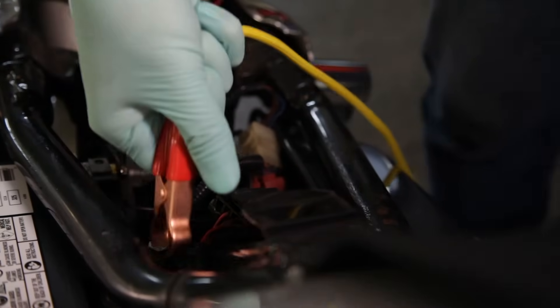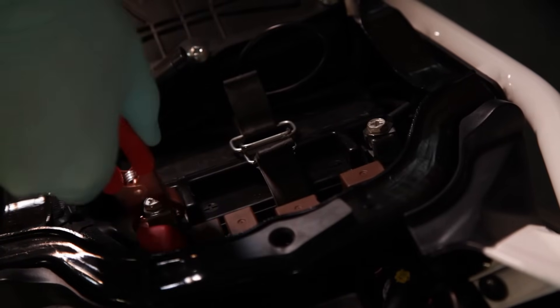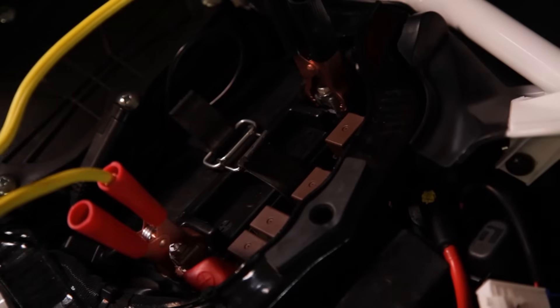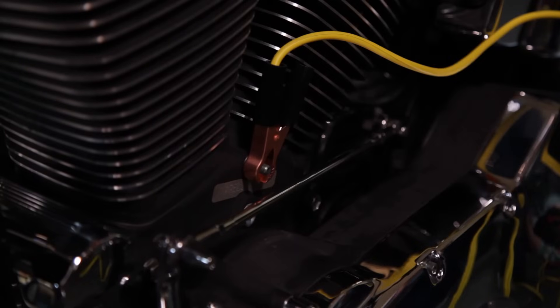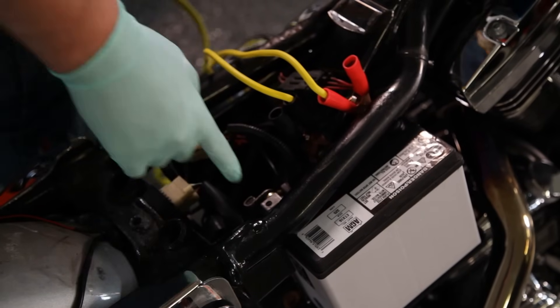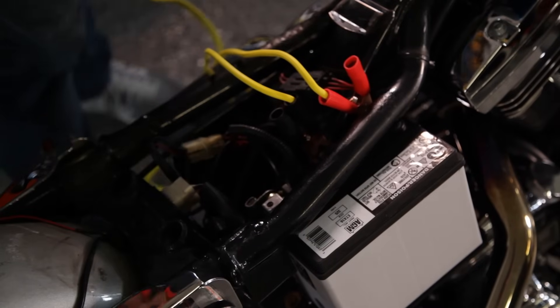Connect the positive red terminal on the dead battery to the positive terminal on the live battery. Clamp the negative black terminal on the live battery, but make sure you place the opposite negative clamp on a grounded and unpainted portion of your motorcycle — typically the chassis is a good place for this. It's very important that you do not attach the jumper cable to the negative terminal, as this may cause a spark and possibly ignite any gas that may be leaking from the battery.